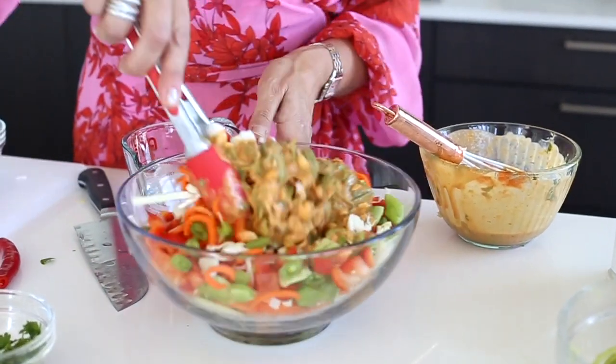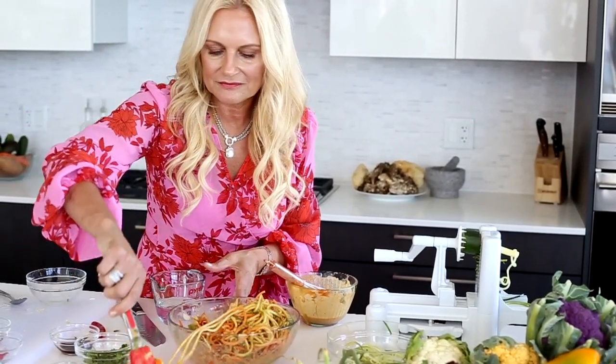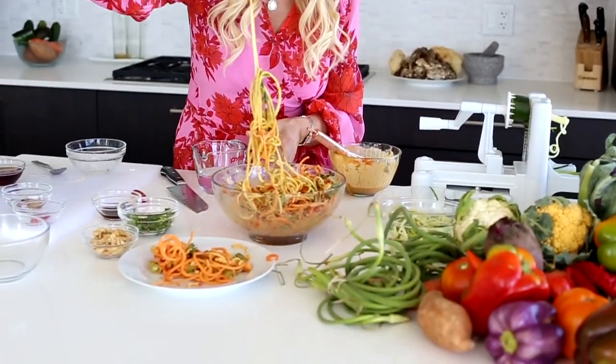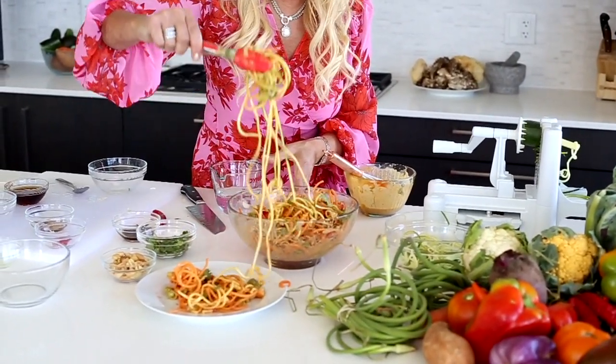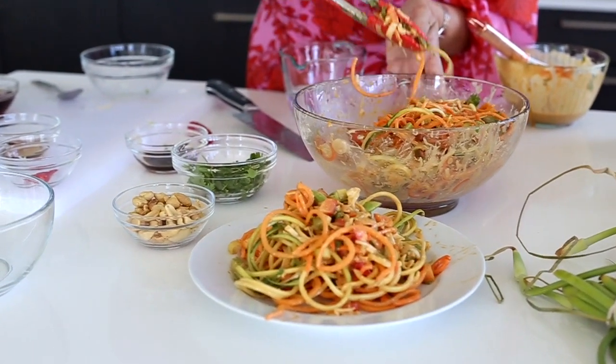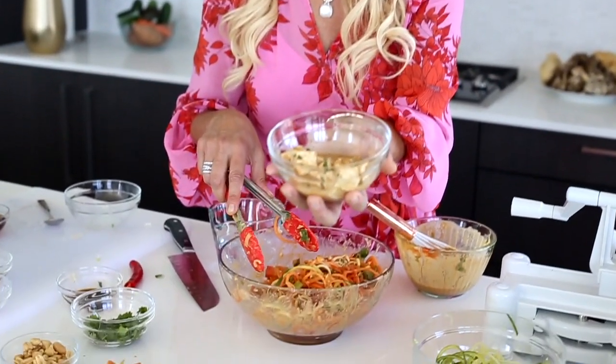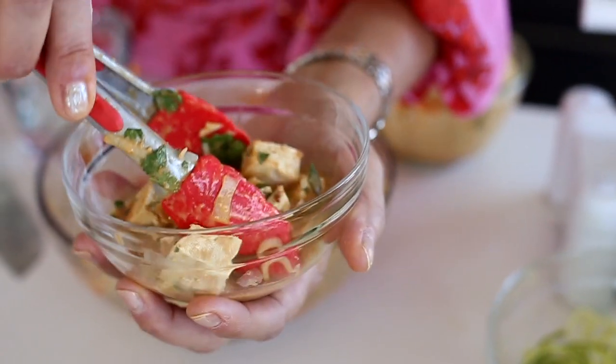We're going to mix that up. There is the never-ending noodle. That red pepper, those carrots — this plate is just full of high antioxidants. It's good for your inflammation. And because I want a little bit of extra added protein, I marinated some tofu in the peanut sauce. So now you just got this right to the top.